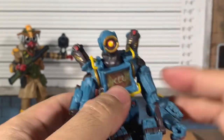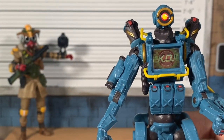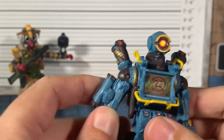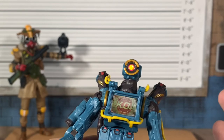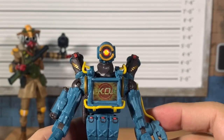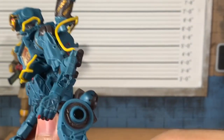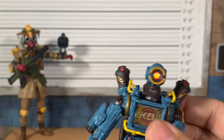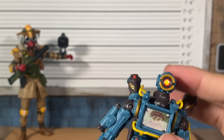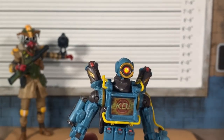So here are Pathfinder and Bloodhound together. I keep checking the names because they're not sticking — they're kind of generic. Usually names stick out like Beef Boss and Drift from Fortnite, or Soldier 76 or Widowmaker. That's not a knock on the game — I thought Titanfall was excellent, and from what I understand this is in the Titanfall universe.